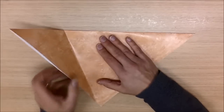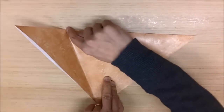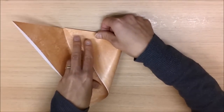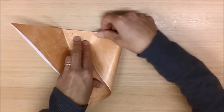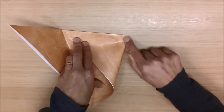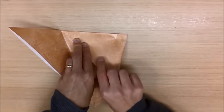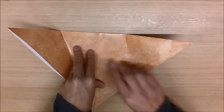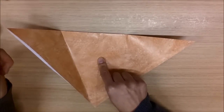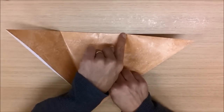Open it up and then take this point here, we're going to take this point and fold it to that point there, like so. And we're going to make another crease point here. Again, only about a centimeter. Fold it back. Now we have a crease point here. Now we're going to take this point here, and we're going to fold to this second crease point.